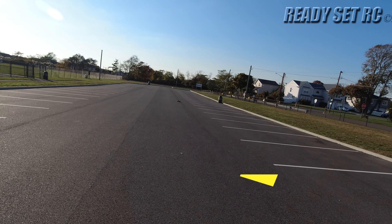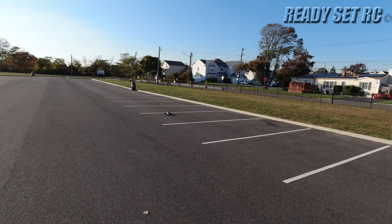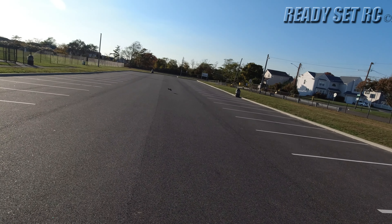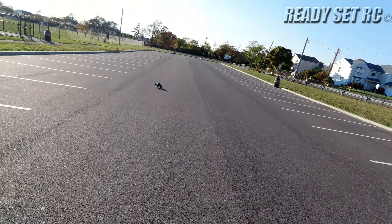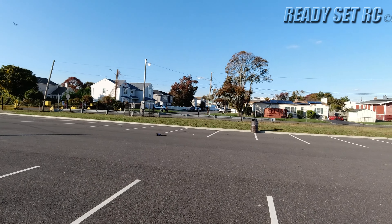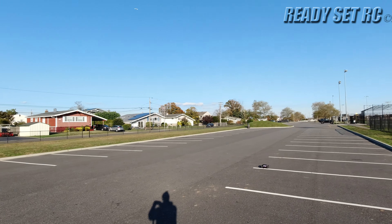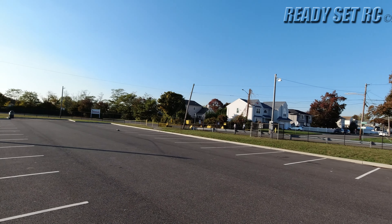This thing has so much juice guys that I had to put an extended wheelie bar in the back of it, because otherwise it'll do that. I'm going to show you guys quarter throttle — I can't even get up to full throttle.